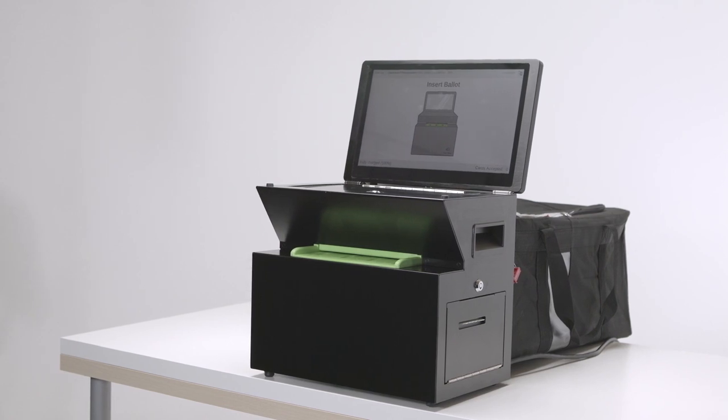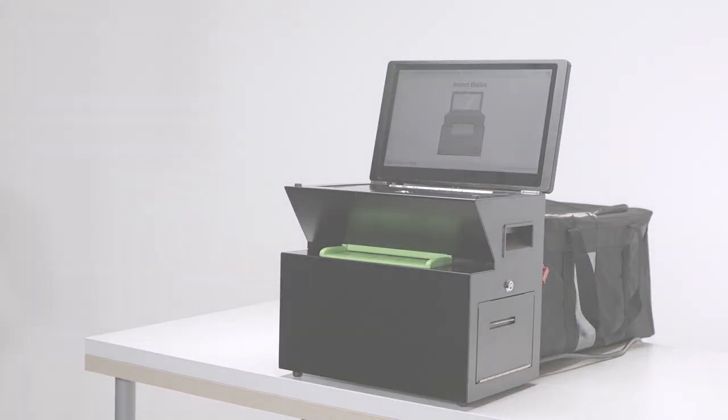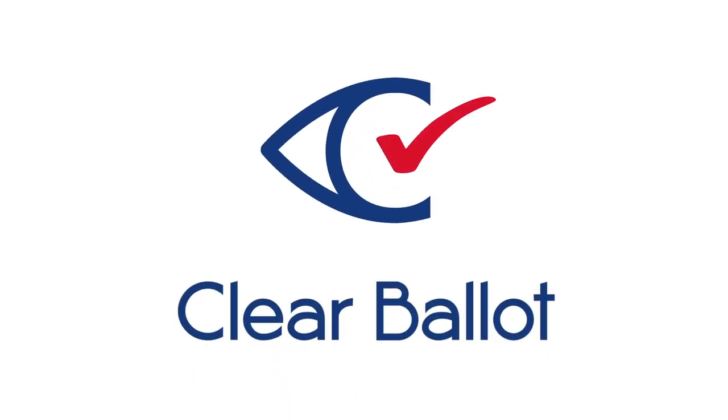The new, easy-to-use ClearCast scanner uses modern technology to ensure that every vote is counted. For more information, contact your County Elections Department.